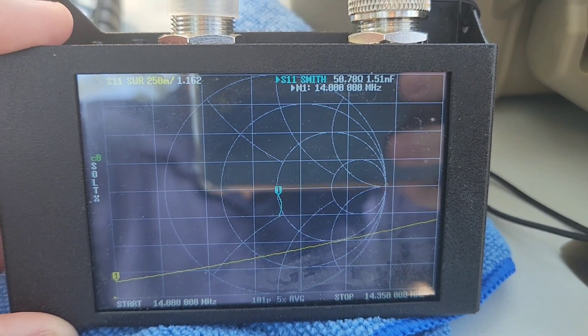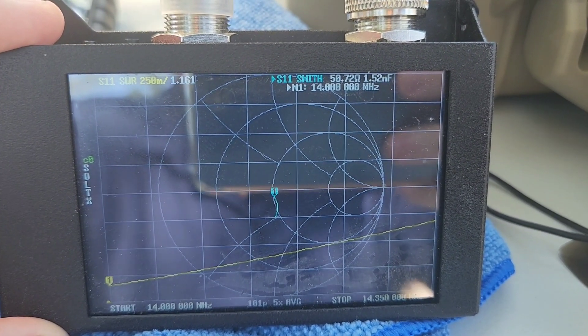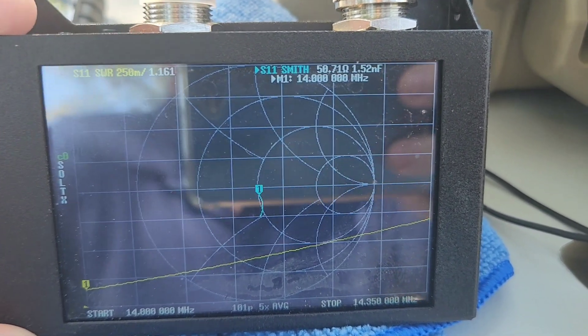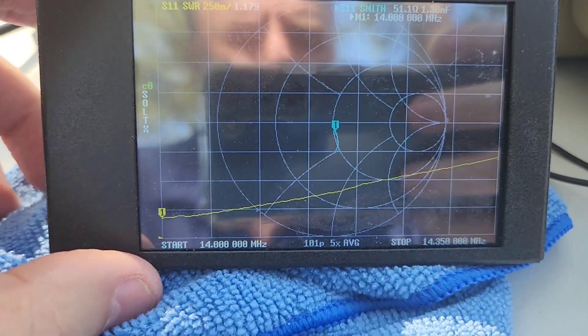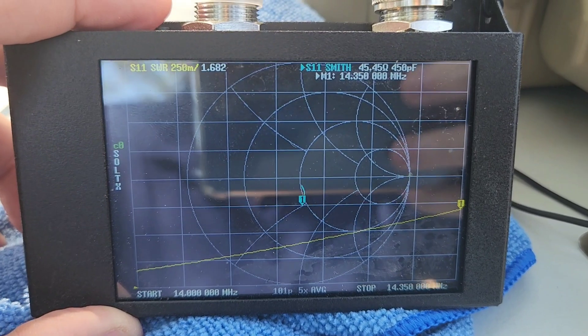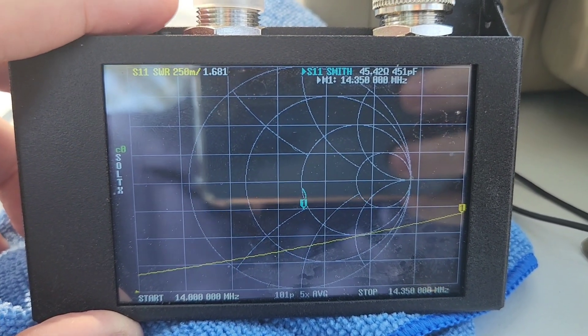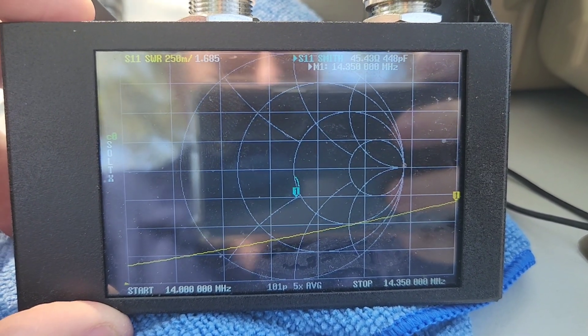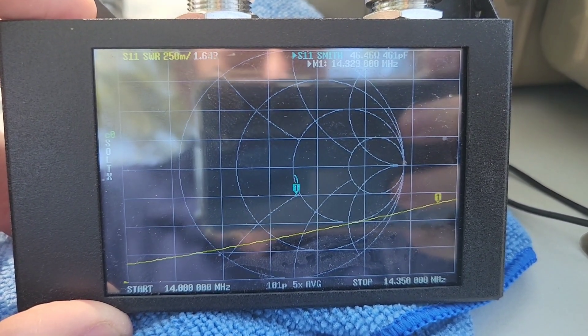Without changing anything, right now we're at the very bottom — 14 megahertz, we're at 50 ohms, 1.1 SWR. At the top we're at 1.6, close to 1.7. So what I'm going to do without changing anything is reel the antenna in about four or five turns.